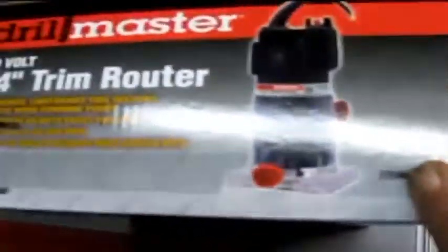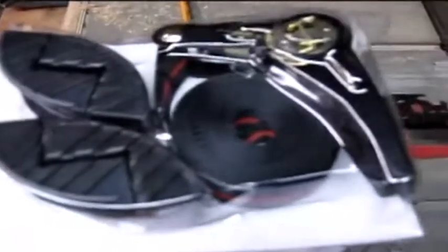Got me that router from Harbor Freight for Christmas — a nice little router. And these are to build picture frames with; those are what clamp them together. It's a pulley, four-corner clamp system. And I've got a new square.